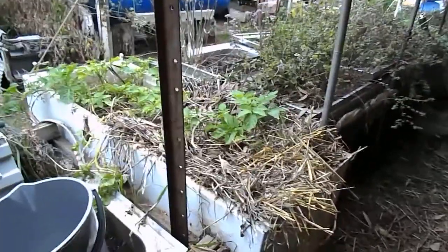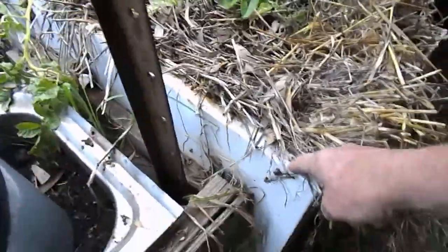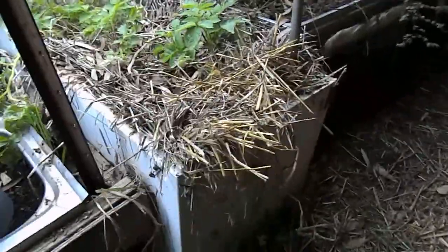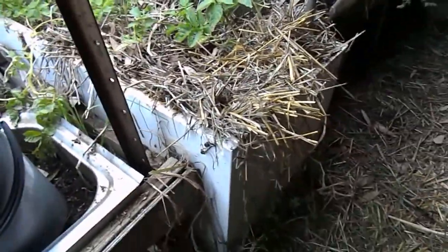G'day guys, Wayne and Judy here, down under. So what we've got in this little beastie here — this is our old fridge. What we did is we converted it into a wicking bed.